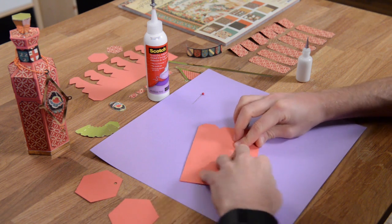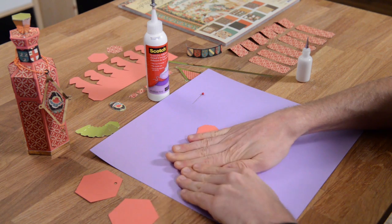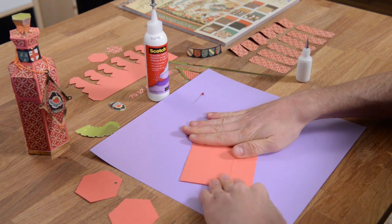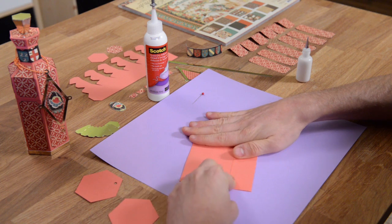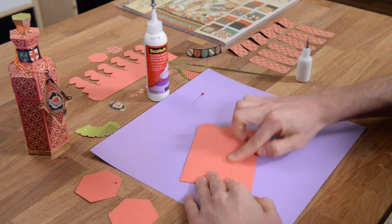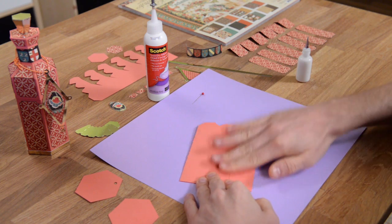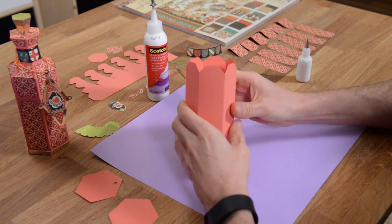We're just going to glue one side to the tab, and I'm doing this flat just to make sure that I've got a nice accurate contact. As you can see, I don't have glue shooting out everywhere, so I'm pretty impressed with myself here.